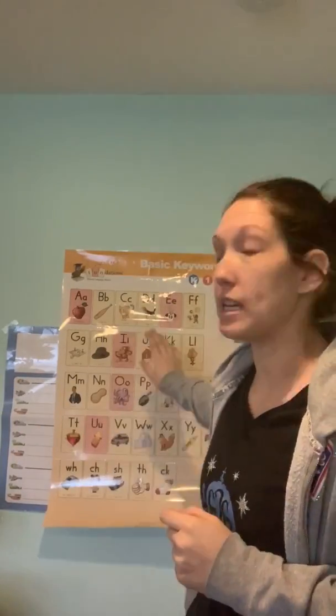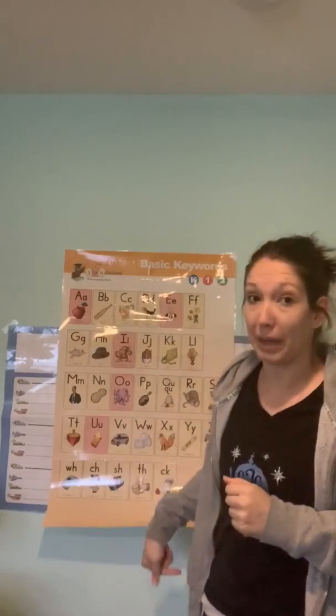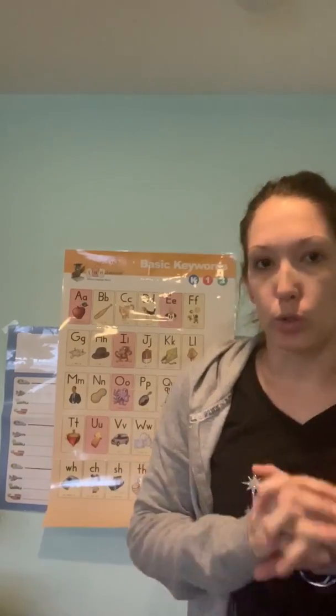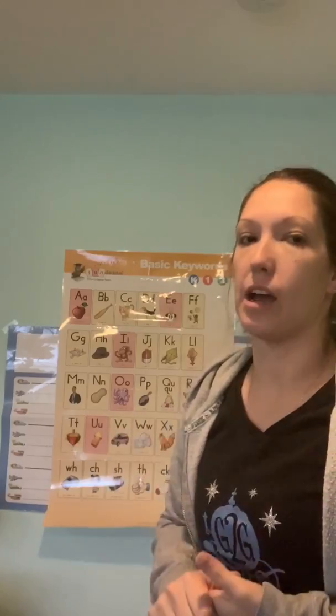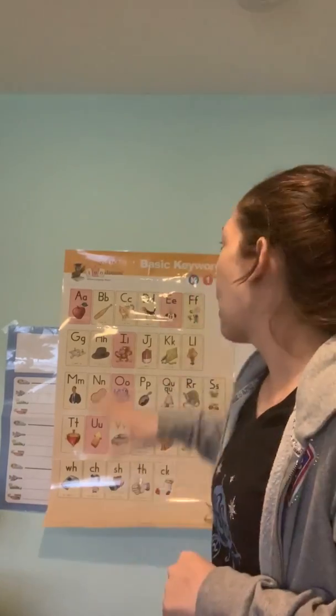Before we start, I want to go over all of our sounds, because these vowels — which are in pink or red — are our short vowel sounds, and those are really important for a closed syllable. So we're going to go over those real quick, and then we'll go over a couple more things like digraphs and blends, which I know you all know.